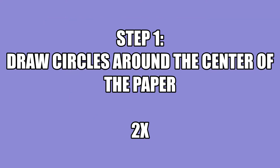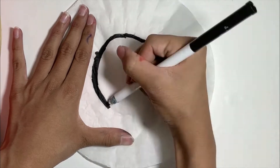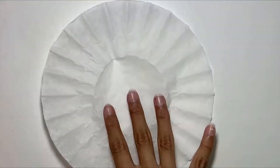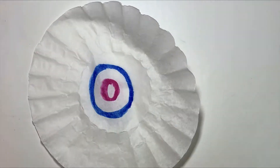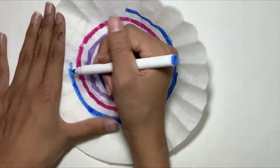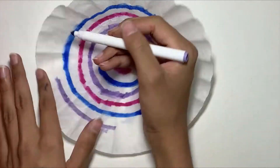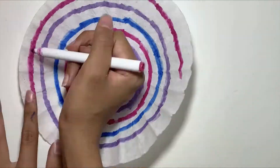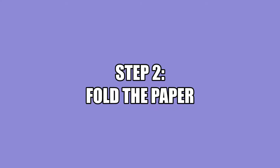So the first step is to draw some circles around your piece of paper, and make sure you do it on two pieces of paper. They can be the same color or they can be different colors. For one of my butterflies I decided to make it black, so I drew a black circle around it. The colors in the black one actually spread out to be really cool. And for my other butterfly I colored in two pieces of filter paper with purple, blue, and pink.